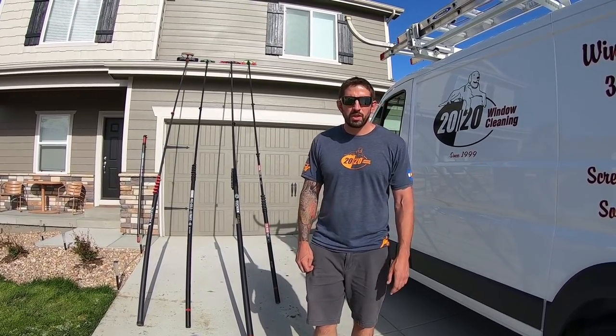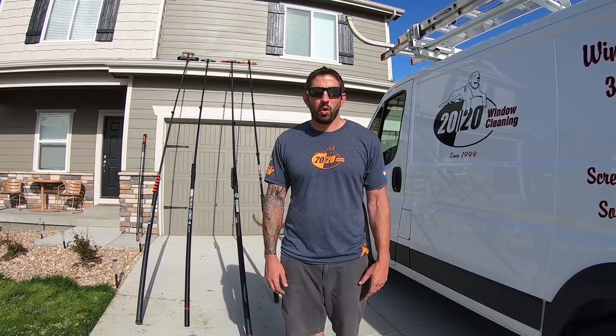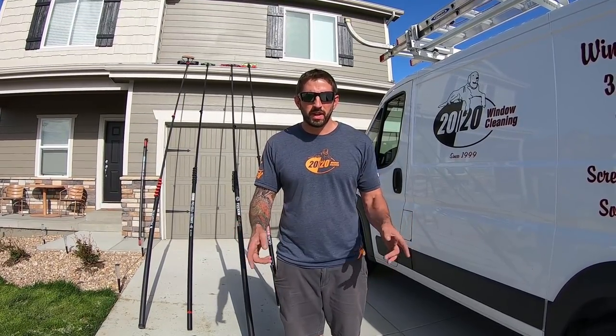Welcome to Window Cleaning Resources YouTube channel. I am Steve-O the Window Cleaner and today we are going to talk about what water-fed pole is best for you.